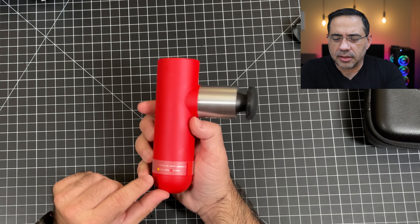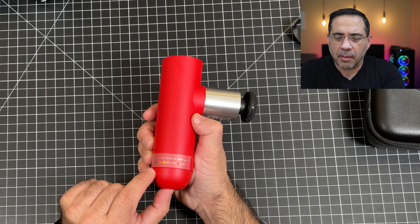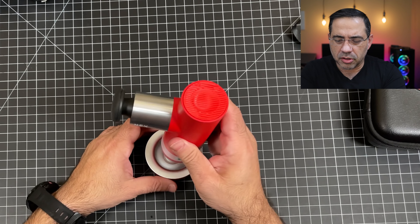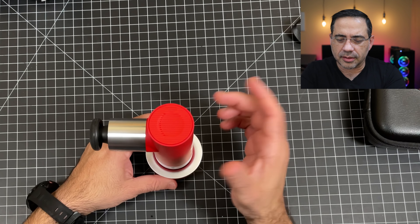You have several tips that you could use for various types of body parts, so you can use this on your calf, for example, or your back, your abs, all those things. And what I'm going to do is I'm just going to connect it to this right here right now, and we'll take a look at this device a little bit closer.